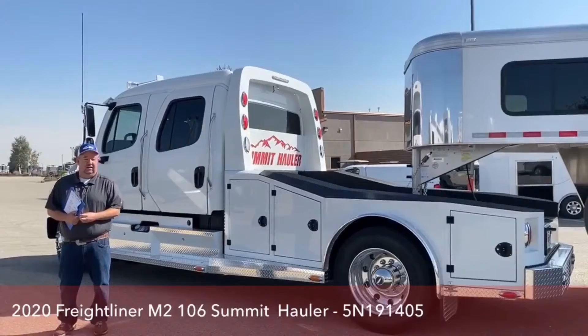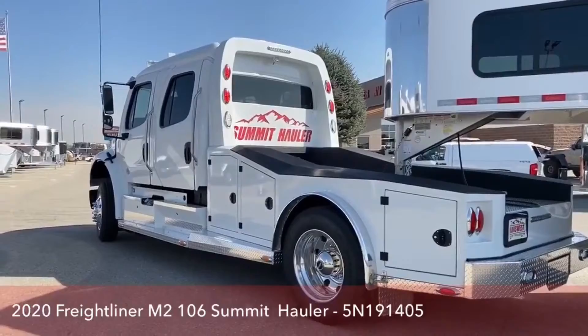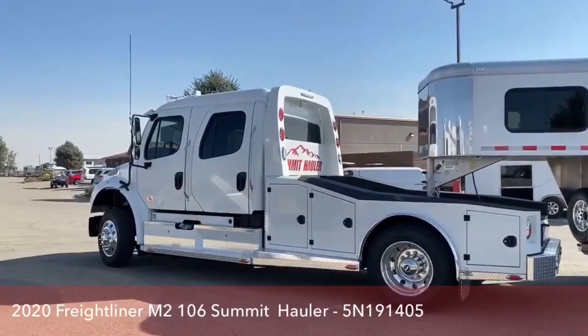We have trucks going just about every day currently. I'd like to introduce you to another one. This is a brand-new Freightliner we have on the lot — a 2020 Freightliner M2-106. The conversion is Summit Hauler. The empty weight is 13,480 pounds and the GVWR is 19,500.